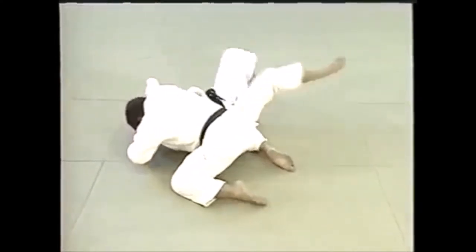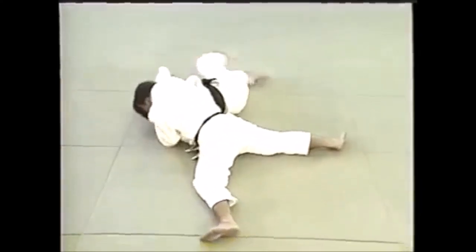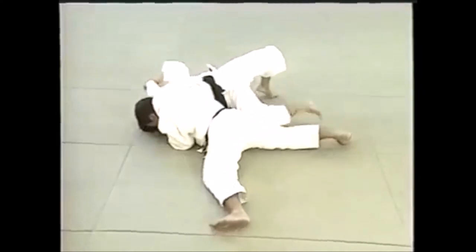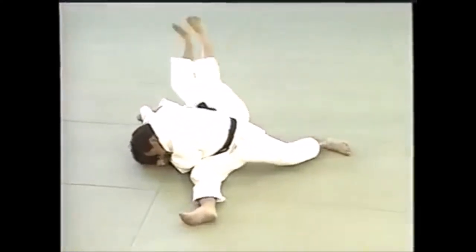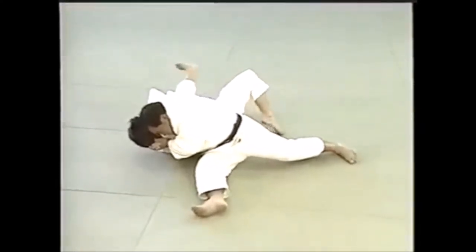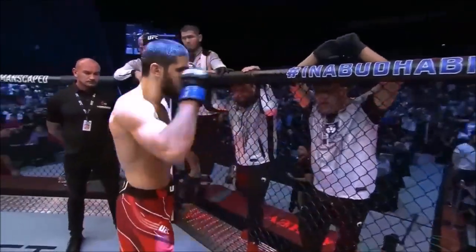Shoulder hold can be done on one knee, two knees, and even you can flatten yourself out maintaining the hold. With the gi you can actually support if they are trying to roll towards you by grabbing the collar and keep putting pressure on the shoulder. It's called a shoulder hold — katagatame — for a reason. All you need to do is maintain the pressure on the shoulder that's pressing the head. A lot of people obviously get suffocated by it and simply tap out.